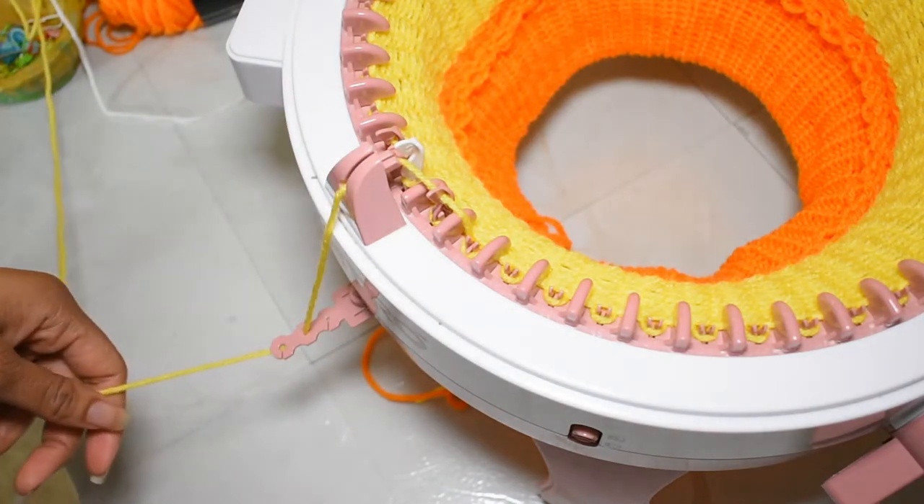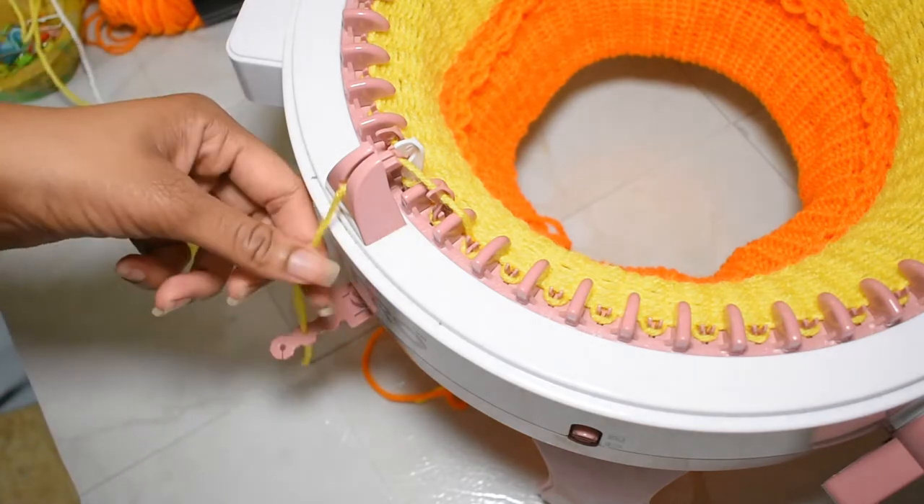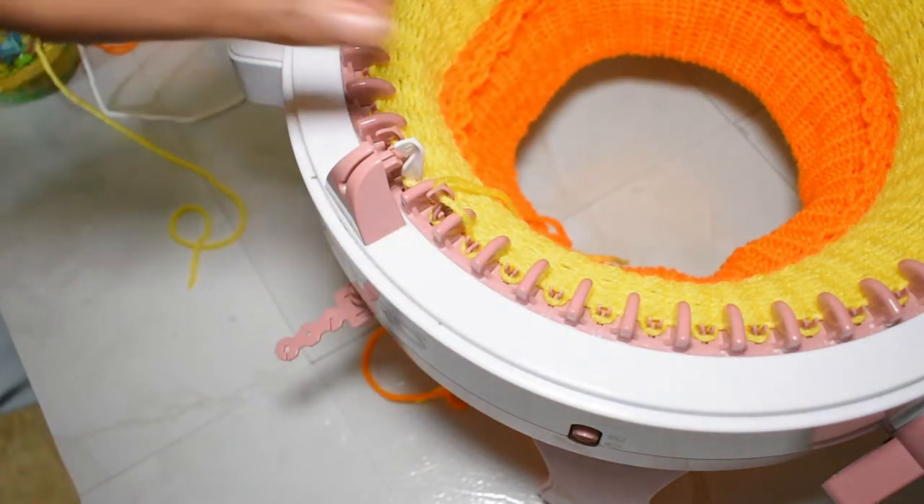Go ahead and snip the yarn. You want to give it a decent length so you have enough yarn to tie it. I leave mine a little extra long because I have long nails and tying things with long nails is a difficult life.